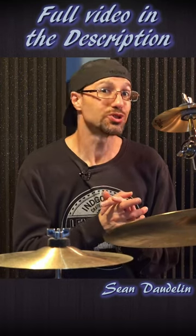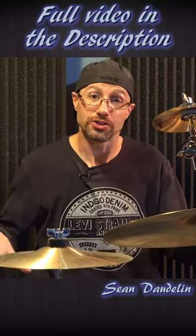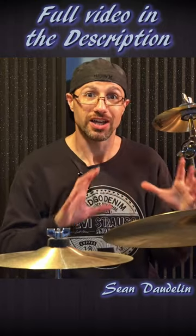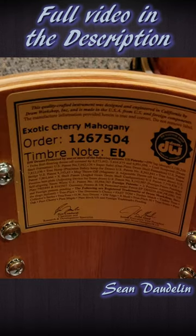Hey everyone, so today we're going to do a little shootout of some different drum heads with a focus on the toms. We're going to take a look at the Remo Clear Ambassadors and we're going to see how that stands up to the stock heads that came on my DW Collectors Cherry Mahogany Toms.